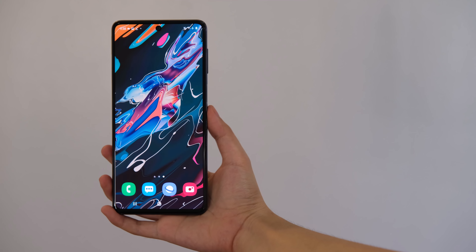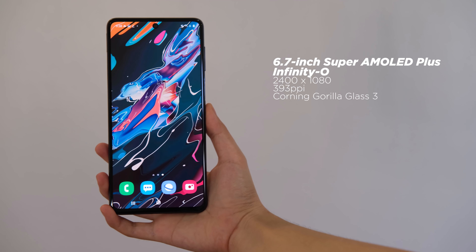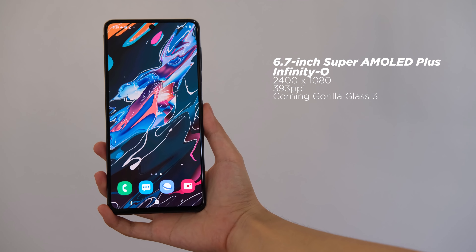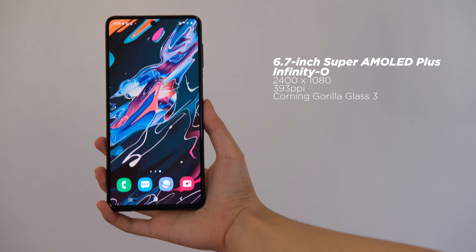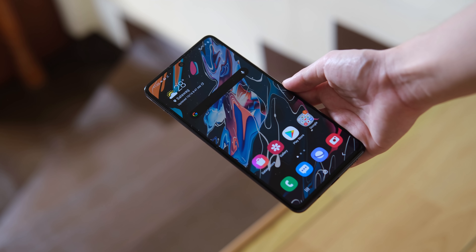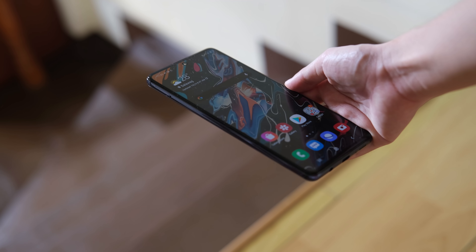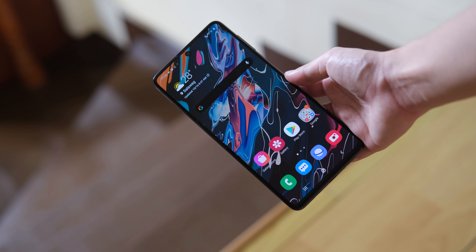The Galaxy M51 features a large 6.7-inch Super AMOLED Plus Infinity-O panel with a tall 20:9 aspect ratio. You get a full HD plus resolution and a layer of Gorilla Glass 3 protection on top. The display is pretty vast and tall, which makes the viewing experience pretty good. The colors are punchy and you get those deep blacks since it's an AMOLED panel. We get high contrast, noticeably vivid colors, and the screen also gets bright enough to see outdoors.